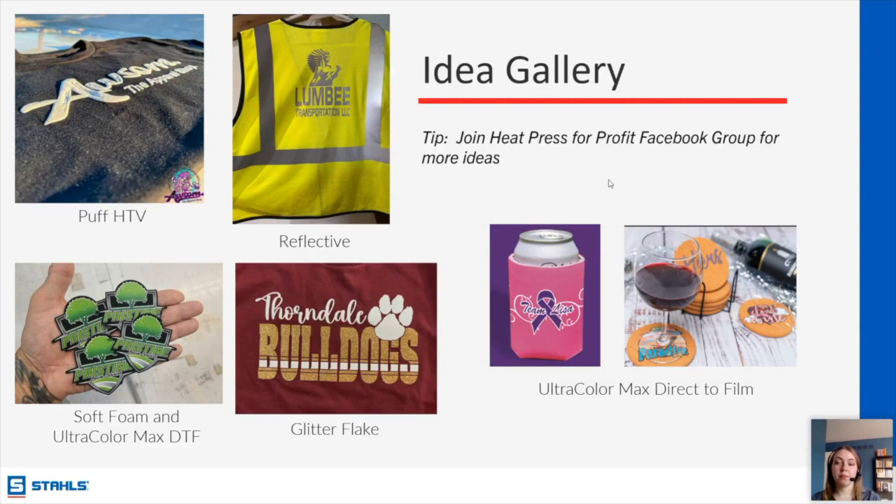Alex asks if you should use an upper platen cover. It depends on what you're pressing. For HTV, yes, I would recommend it. For screen-printed transfers, adding anything between the transfer and the platen can sometimes affect the transfer. For HTV and DTF, if you want to use one and feel it would be beneficial, then yes.